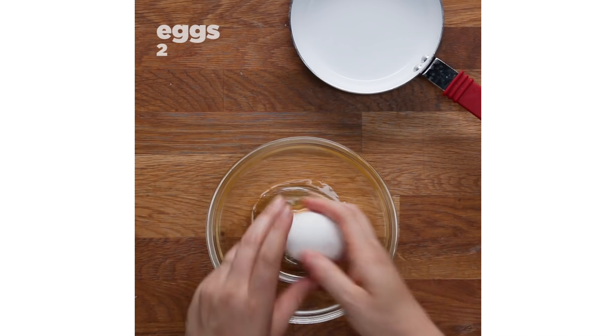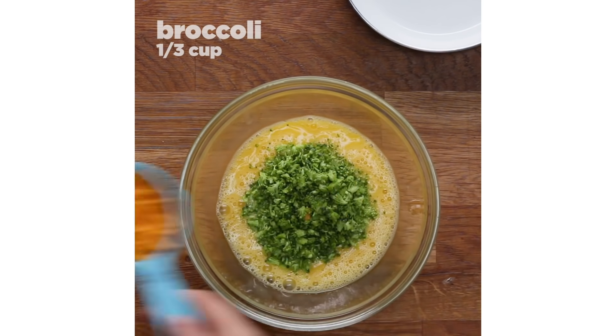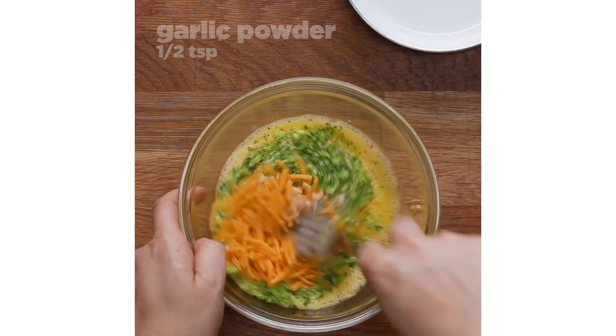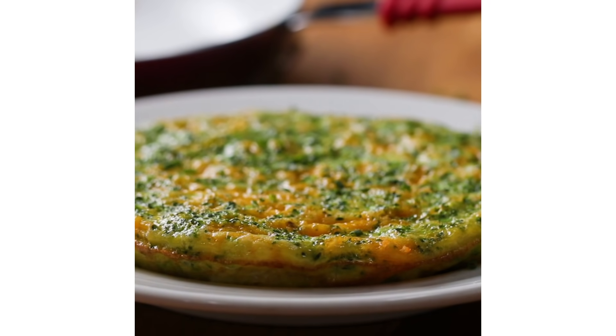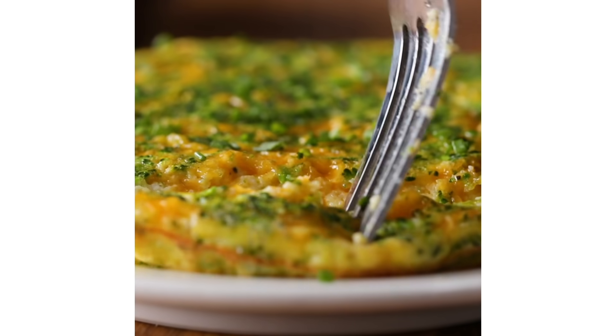Next is a broccoli cheddar frittata. This frittata is more classic to a frying pan recipe. I chose broccoli cheddar because it's a really solid flavor, but also one you don't see a lot for an omelet or egg situation. I mixed it all together, popped it in the mini frying pan, and again used the lid to trap the heat so the top would also cook. But if you just wanted to make a scramble, you wouldn't have to use the lid at all — just scramble it right up in the frying pan. I wanted to make recipes that were more interesting to see than just a scramble.